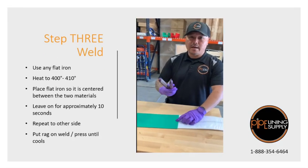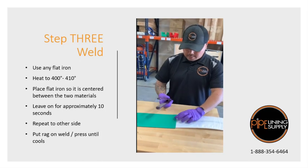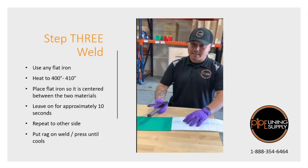We've got a little flat iron. This one's set at 410 degrees, and it's heated up, so we're going to weld it. At 410 degrees, I usually leave it on there for about 11 seconds.